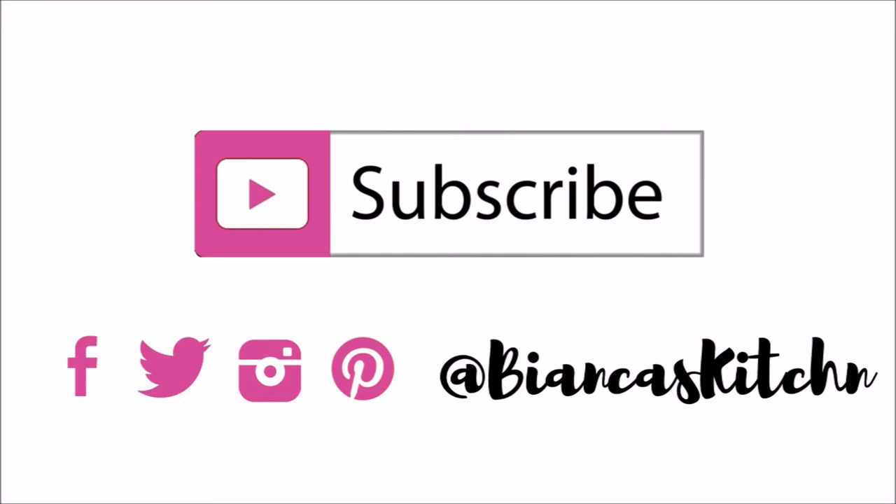Subscribe so you don't miss my next video. Thanks for watching, see you next time!